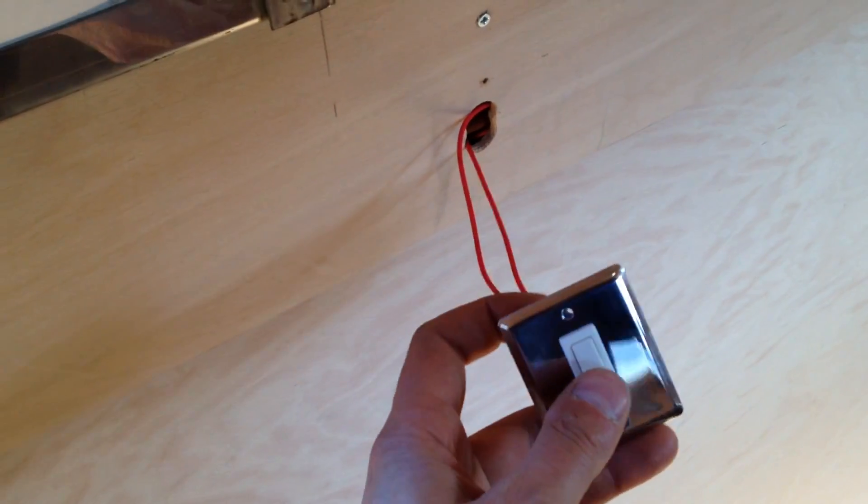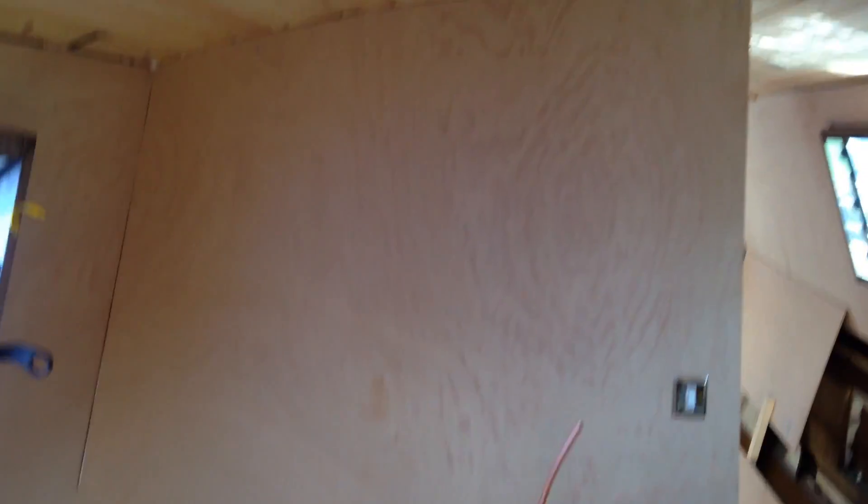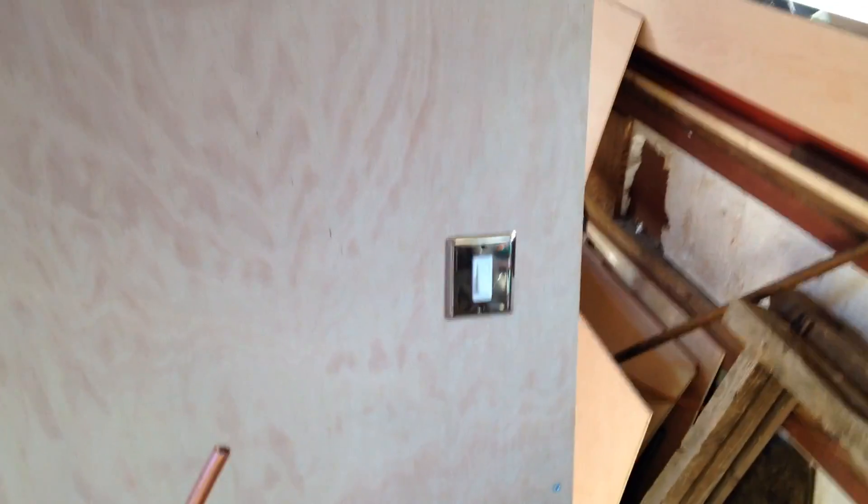That switch will turn on the saloon area. Moving down to where the kitchen will be, there's a switch here that needs a packing piece behind it, but that will operate the kitchen lights. The next thing I've done, which is quite a big deal, is I've started partitioning off for the bathroom or shower room. There's another switch in here which will turn on the bathroom lights — that's actually wired up and working now.